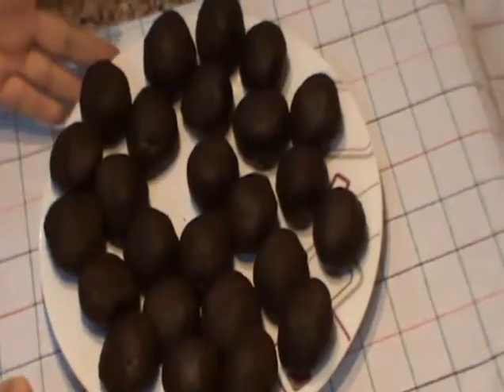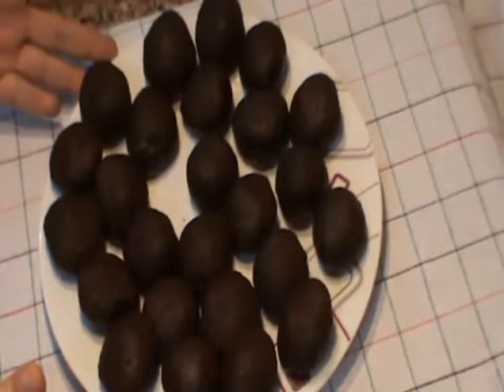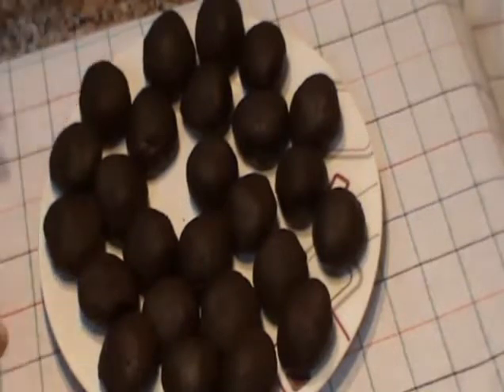Çikolatalı toplarımı hazırladım. Yaklaşık yarım saat, 45 dakika buzluğa koyup dinlendireceğim. Daha sonra güzelce süsleyeceğiz arkadaşlar.